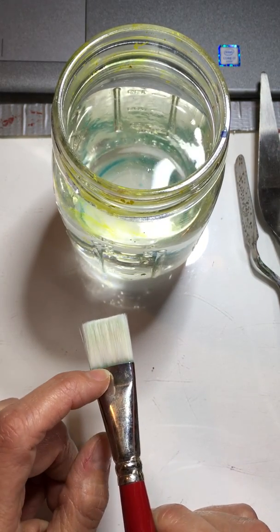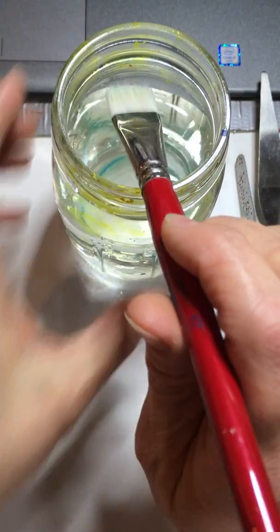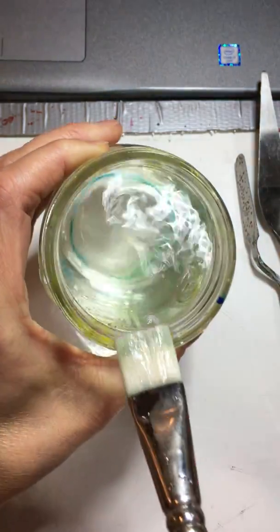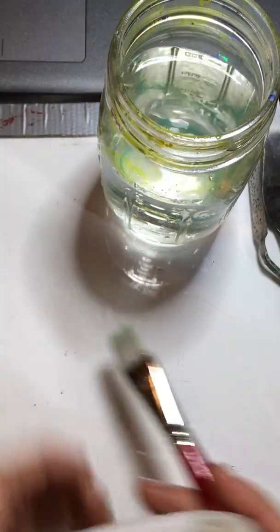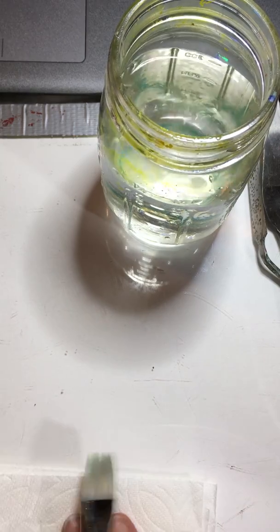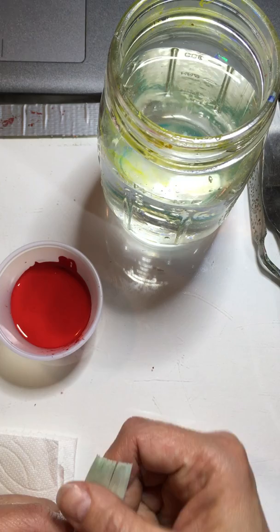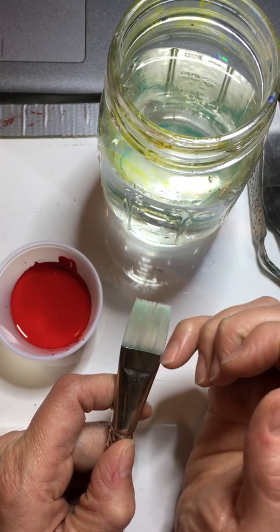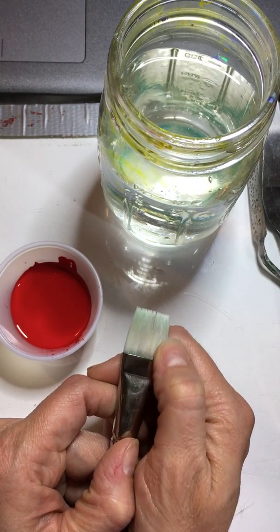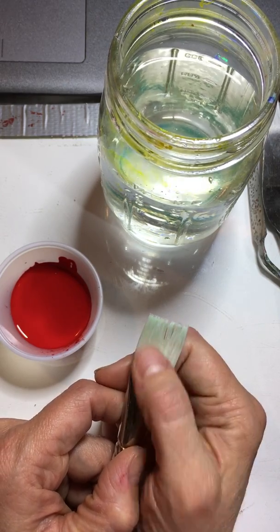Just like you would shampoo your hair — you'd wet your hair first before shampooing — you always want to wet your brushes first, then put the paint on them. We're trying to combat the paint from sneaking down into the collar. You want to make sure that you don't cram paint down into the ferrule, because if you do, it can ruin the brush and cause it to be very stiff. If you do not clean your brushes, you're going to lose them.